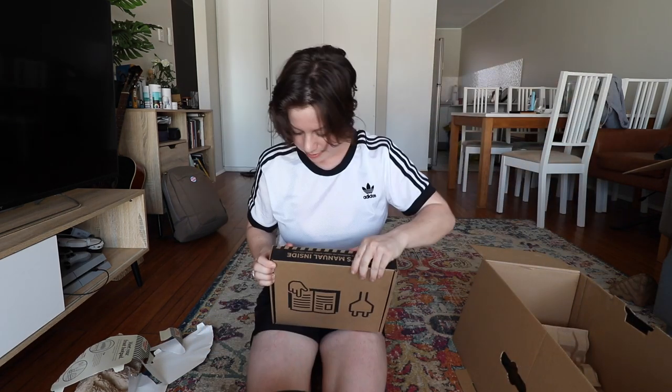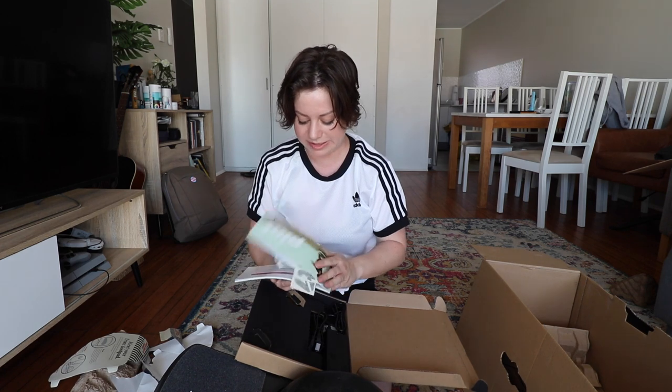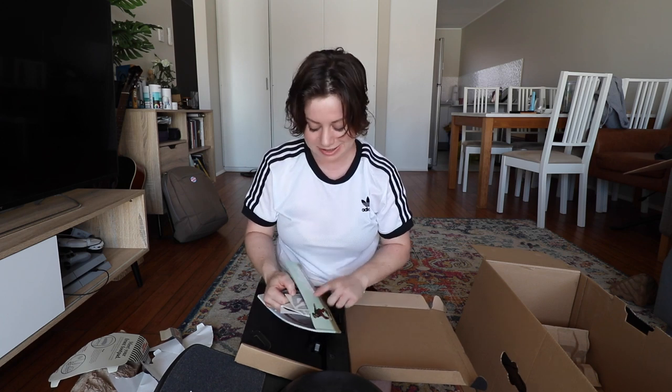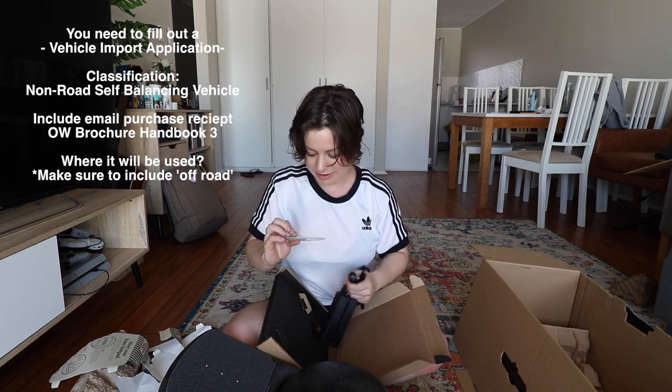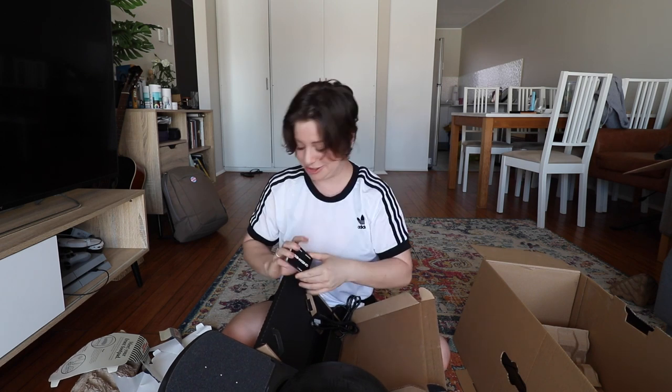What else is in the box? A manual. Oh, a bunch of stickers. As I was saying, I ordered this from Onewheel overseas. I got it on their Black Friday sales. I thought I was saving myself a bunch of money, this is going to be sick. What are these? A bunch of business cards. That is smart. That's a good business move. I would do that too. I like it.